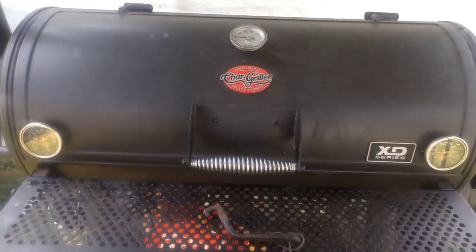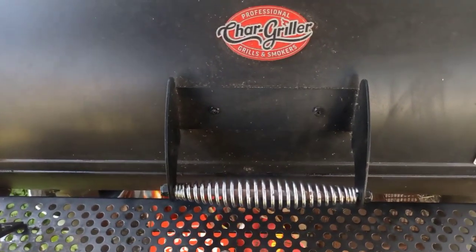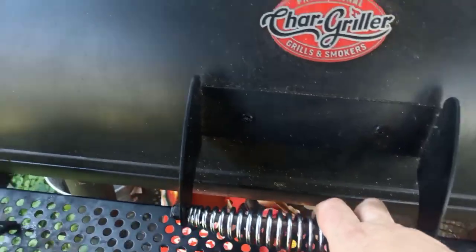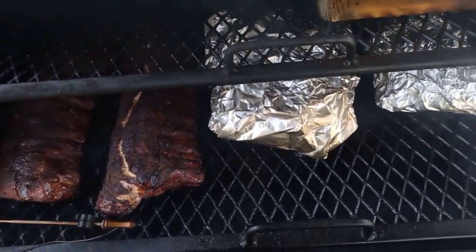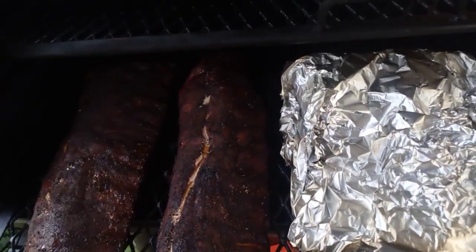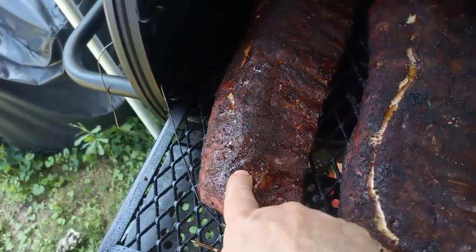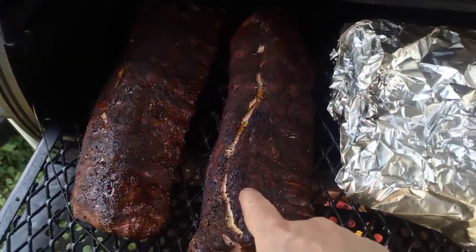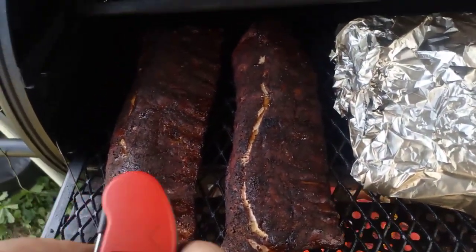It's 3:45, about another hour since I wrapped. We're going to check the temp on the baby backs. Opening it up — look at all that smoke! Holy cow. Let me get my tool. Look at the color on those. The fat just squirted right out — I don't know if I caught that on cam but holy cow. Let me temp these.